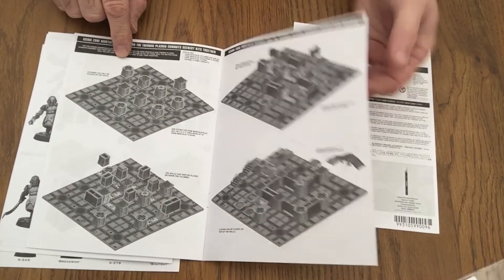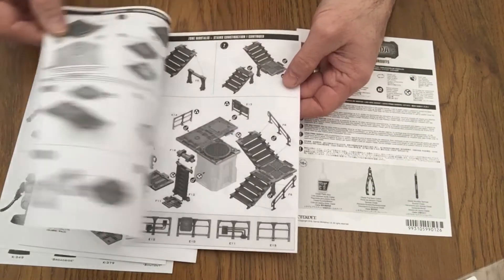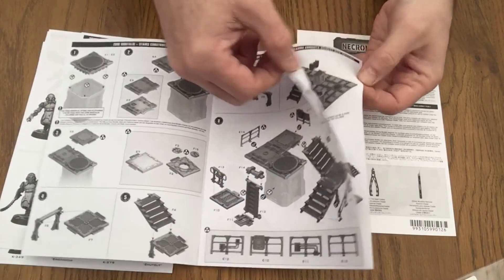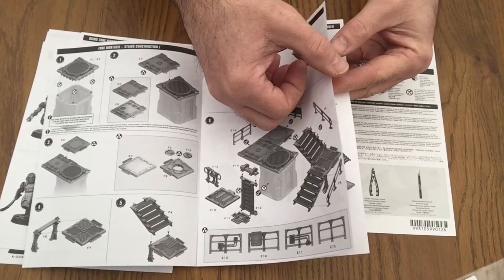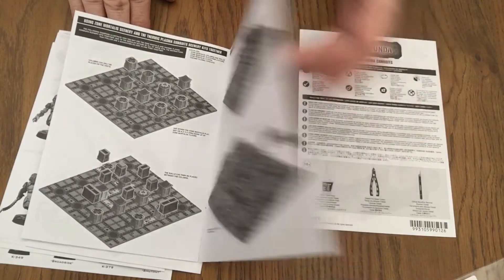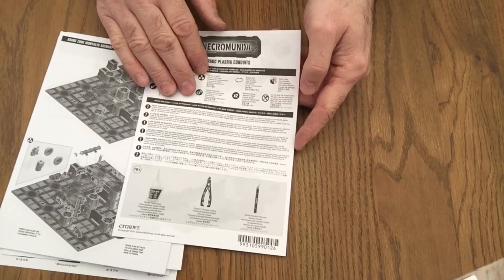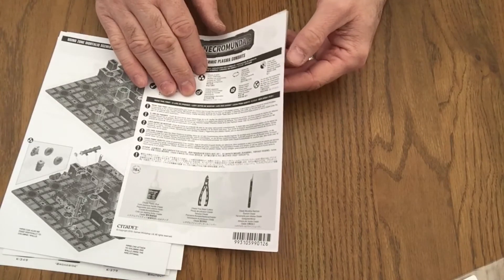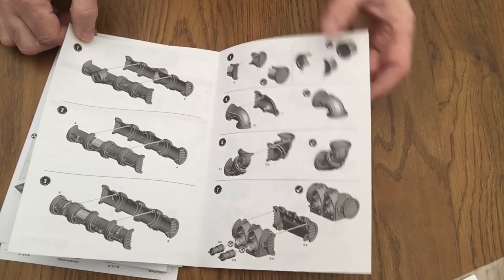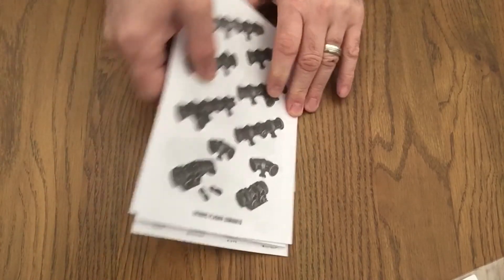And how they can be set up on the actual gaming board itself. Now we've got stairs and landings — how they can be assembled. A great bit of kit, a really good idea of actually being able to have the figures on their bases halfway up the stairwells. And last but not least, we've got the assembly instructions for the pipeworks — hollow inside, stick them together, paint them, they should look pretty cool in situ on the actual gaming map.